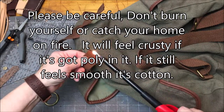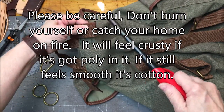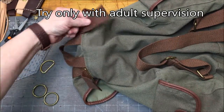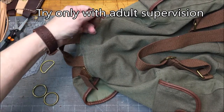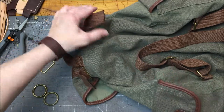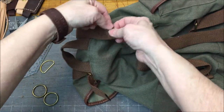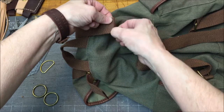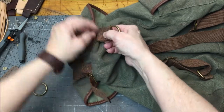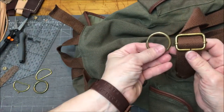That had polyester in it. So by just burning the edges, that will keep it from unraveling. I'm guessing most of your straps, even if they feel very cottony, will have a little bit of polyester in them, and therefore this will work. If not, you'll just have to sew them down so it won't unravel — put a seam there, then put your ring on, and then sew there. I'm going to use these circle rings because they match my existing hardware better.